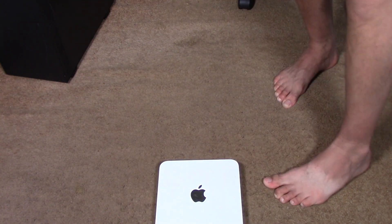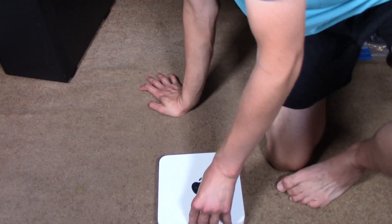Hello, welcome to the video. You know what I have? Do we have something that's somewhat new? This here is a Mac Mini.